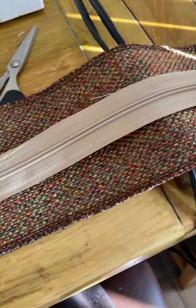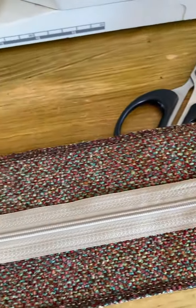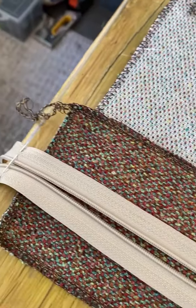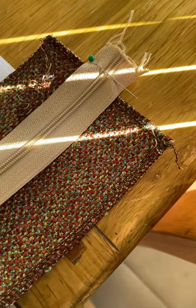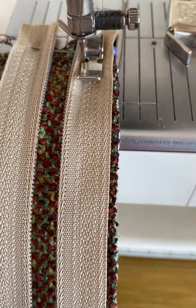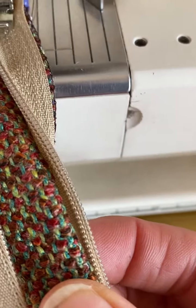The next stage is to actually put the zip in. I've purchased a long continuous zip and I'm just going to cut it to the length that I want it. Make sure that you put a pin in either end, otherwise the zipper will just come straight off. I've positioned the zip upside down on one side, and then when it flips over it will look like that.